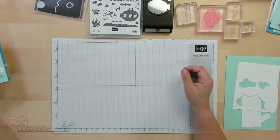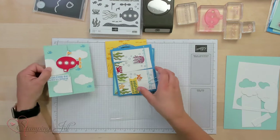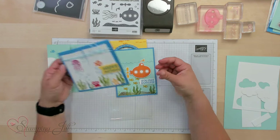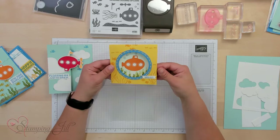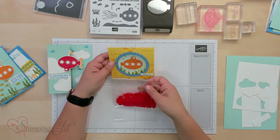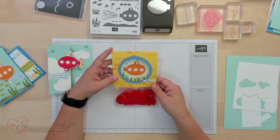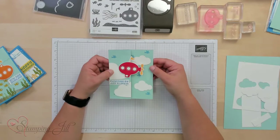I wanted to show you the cards and projects that we made and then make one of them with you so you could see what we did. The projects were these cute 'Floating By to Say Hi,' 'Happy Birthday,' 'You Are Sublime,' and 'Hello.' This one we actually gave them some little Swedish fish that they could put down in here with their submarine.